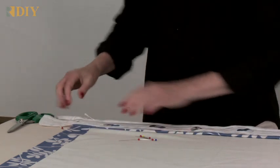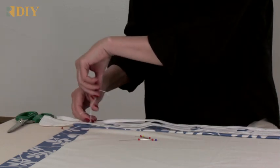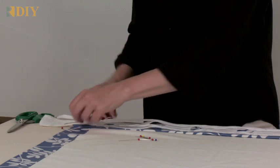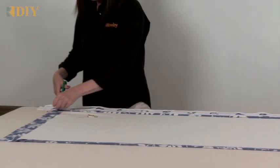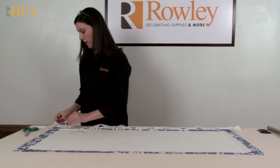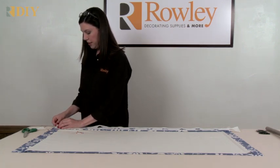Lay your tape out flat again and tie up this end as well. Now you can trim off the excess tape from each end. Make sure your repeat-indicating threads are equally spaced, then cut the tape about an inch beyond the end of the panel and tuck under the raw edges, pinning that in place.